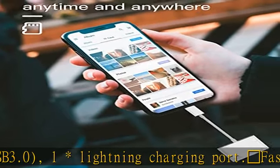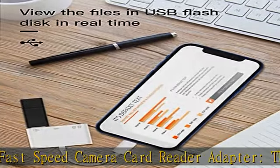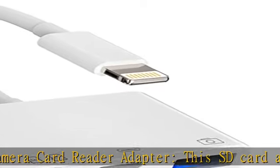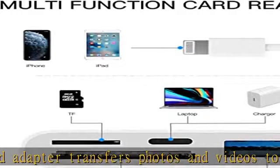Plug and play — no need for Wi-Fi, apps, or drivers. Simply insert the card and you can easily view, delete, or share the videos or pictures captured by your digital camera. It's small and portable, very convenient for use at any time and anywhere.